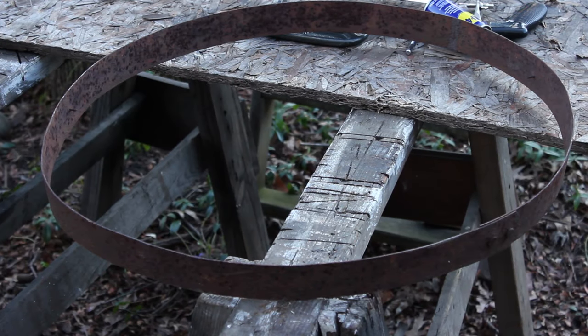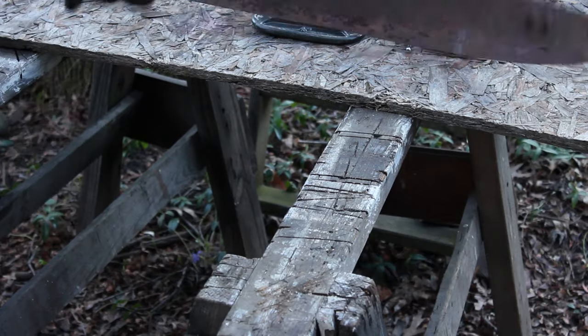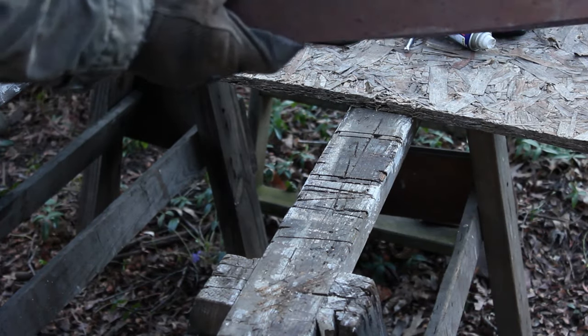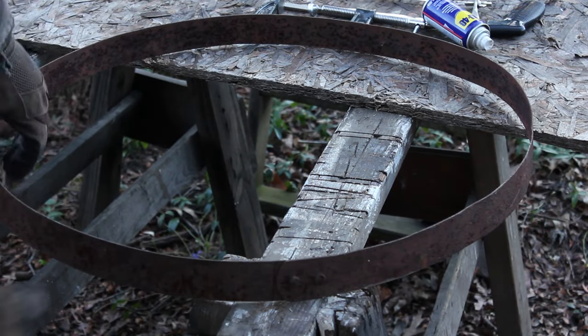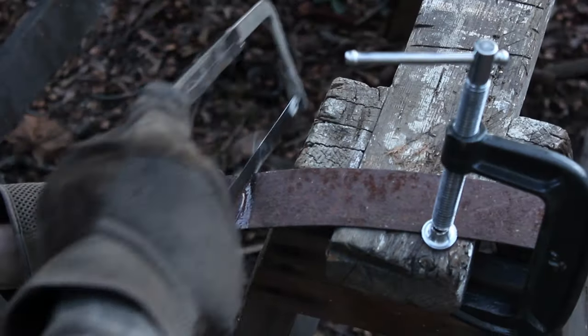The next prop I'm going to build for Sons of Vikings is a Norman helmet. What I've got here is a piece of a barrel — a barrel band that holds all the barrel staves together. I'm just going to cut off a chunk of this and it's going to be the headband of the helmet.